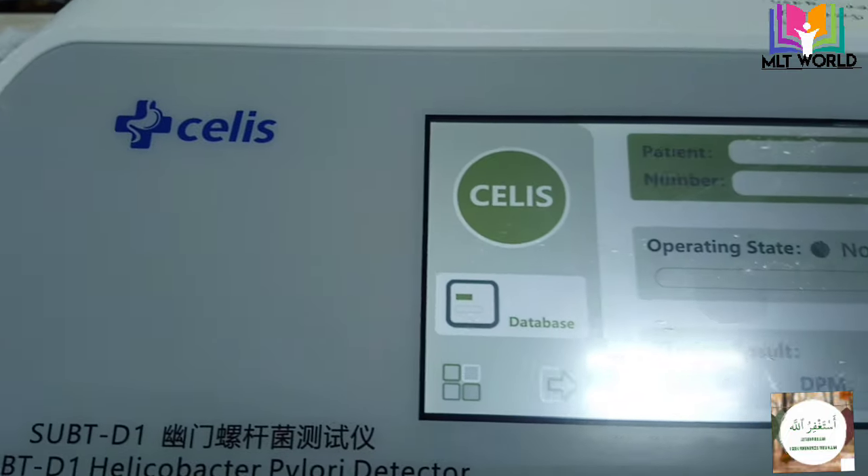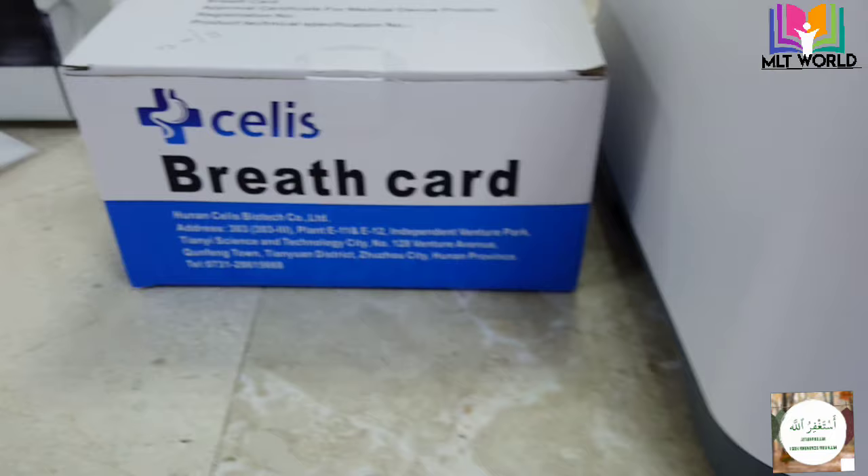Welcome back to MLT World. Today in this video I will show you how to perform a urea breath test.